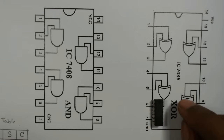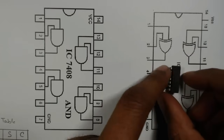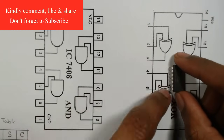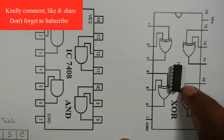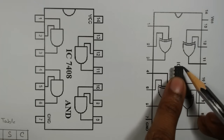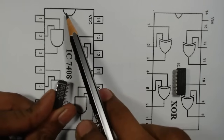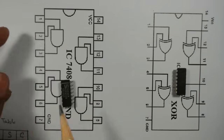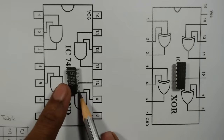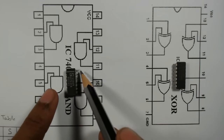For the XOR gate IC, when I place the cut mark to the left side, pin number one is the leftmost, then two, three, four, five, six, seven, and again eight, nine, ten — the last one is pin number 14. Similarly for the AND gate IC 7408, when the cut mark is to the left, pin one is first and pin 14 is last.